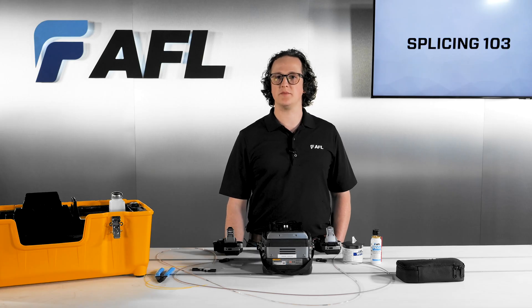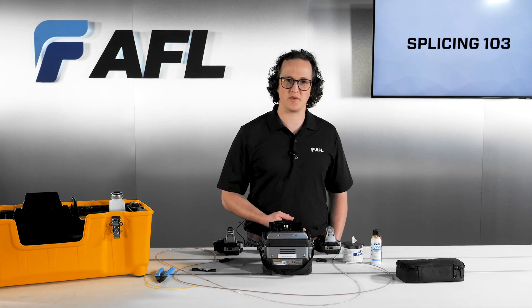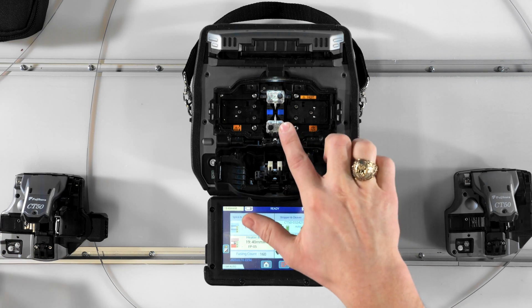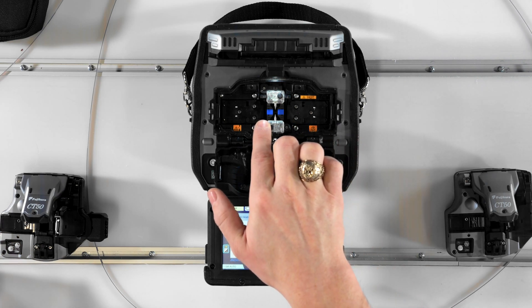Mass fusion splicers can be classified as being both cladding alignment splicers and fixed V-groove splicers. In order to splice 12 fibers at a time, two sets of 12 V-grooves are machined into a ceramic block, which is mounted in the splicer.